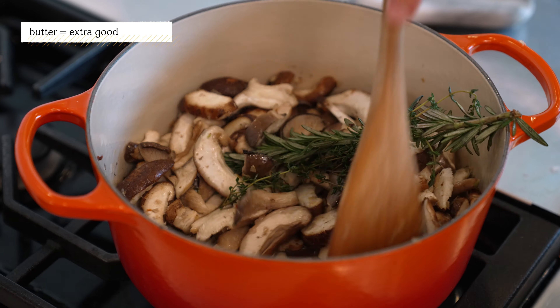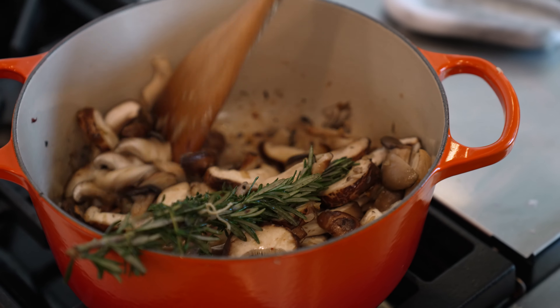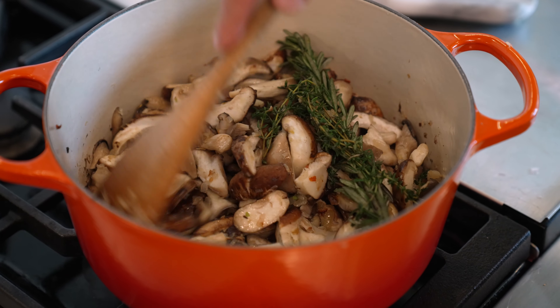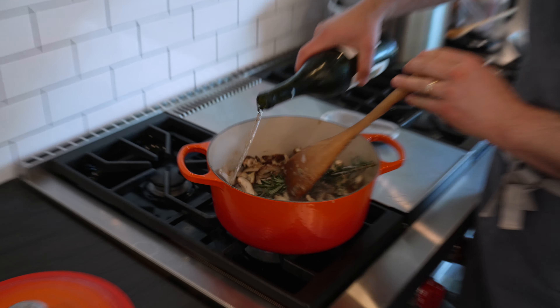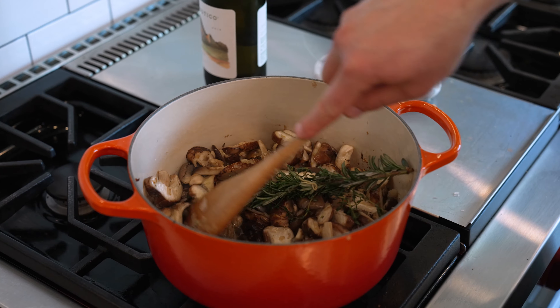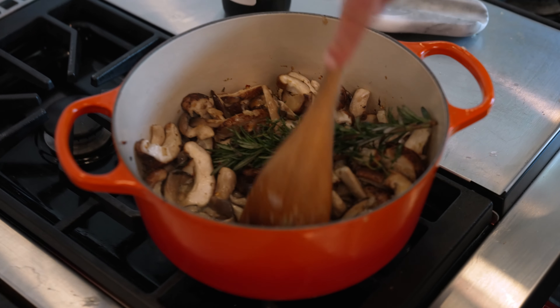If you want to make this extra good, a little butter is very nice. This is still moving and grooving but very dry — it almost looks like I'm dry toasting at this point, because I don't want to keep adding oil to it. That is why you could add a little bit of water, but I'm going to use wine — probably like a half cup or so. And now we can scrape up all that tasty goodness on the bottom.